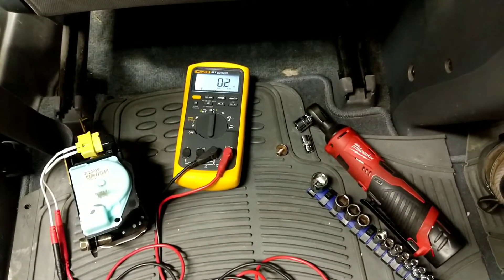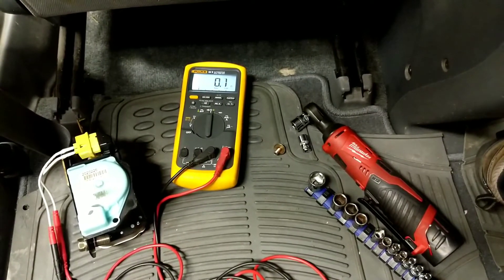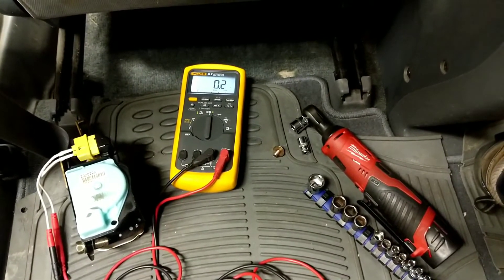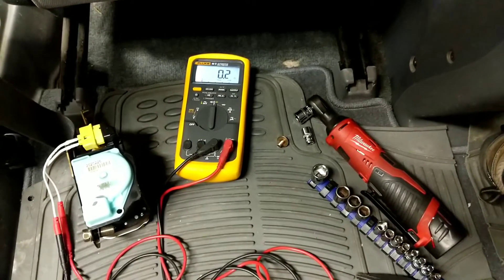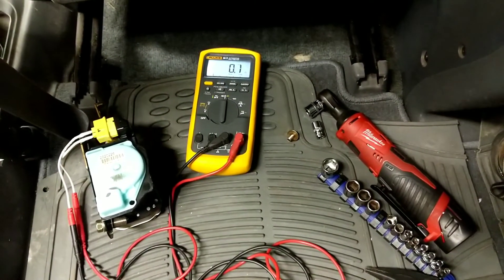If your vehicle has an airbag light on, you're going to have to go ahead and get your codes read so you can see what area of the supplemental restraint system needs to be troubleshot. In this case, we have the pre-tensioner assembly.